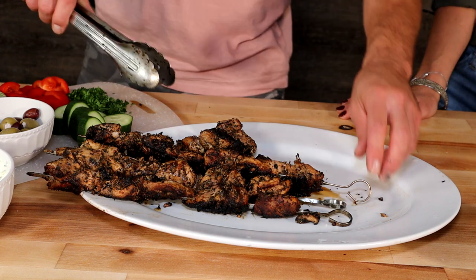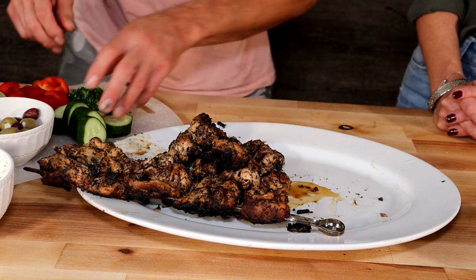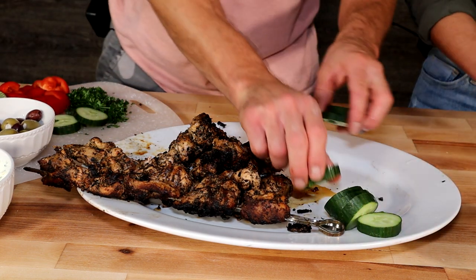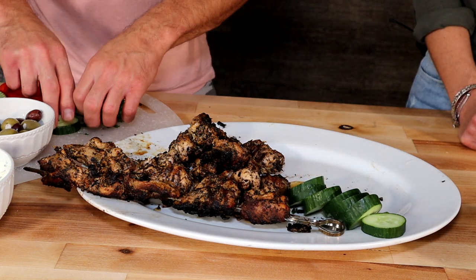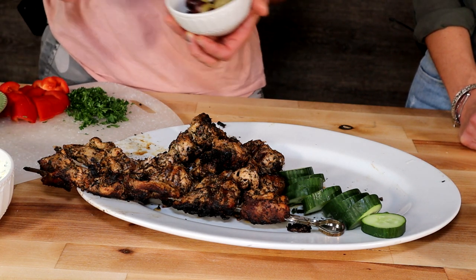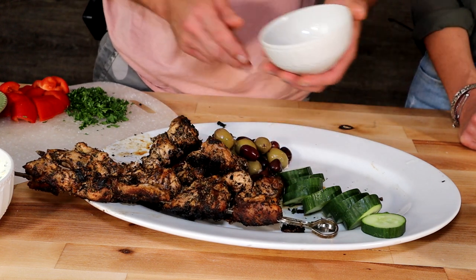You guys, if you could smell what I'm smelling — it's so amazing. We eat first with our eyes, so let's layer some elements. Of course we need cucumber — how can you have a nice Greek dish without cukes? And we need some olives, of course. Let's make some room. We have some kalamata and some green olives.